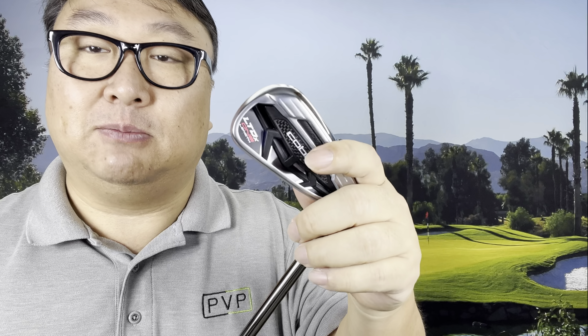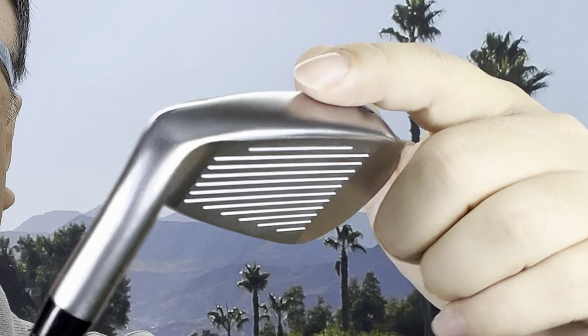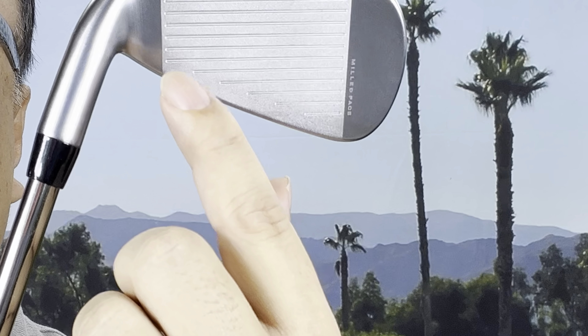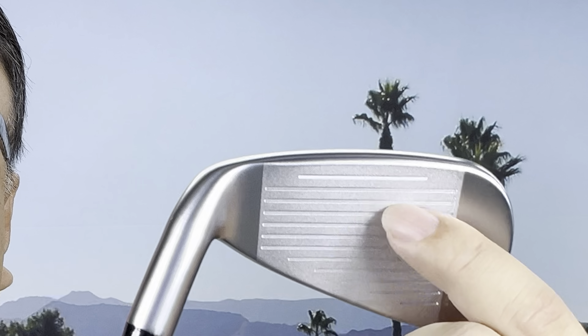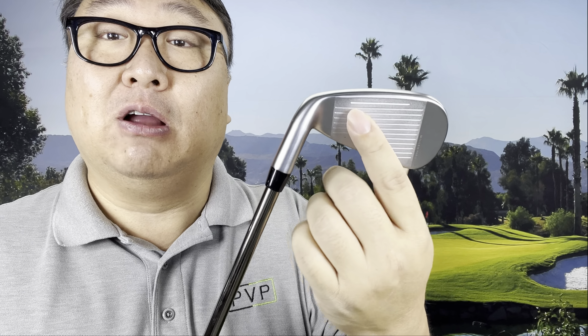Now you can see where they have this milled face — this face cup extends from the top all the way to the bottom. It stops roughly where the groove ends, so there's much thinner material on the face and bottom, which allows the face to flex and spring more, firing the ball out and giving more distance. While the head looks like a single piece, that plate wrapping around the bottom is actually separate. Compared to the Rad Speed, the LTDX sweet spot is reportedly 23% larger, meaning more forgiveness on off-center strikes.